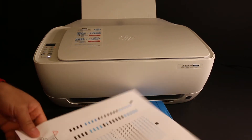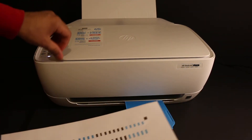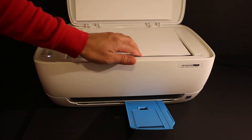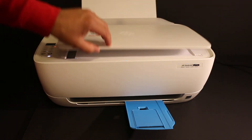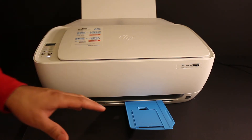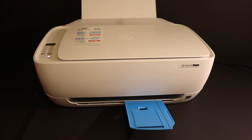The printer alignment page looks like this. Once we get it, open the top scanner lid and place the page facing downwards on the right-hand side corner. Close the lid and click the copy button once, then wait for the printer to complete the alignment. Now I'll show you how to do wireless printing with this printer.